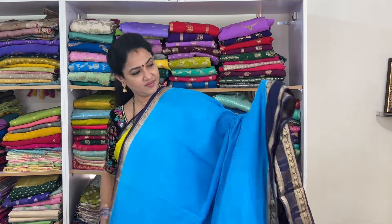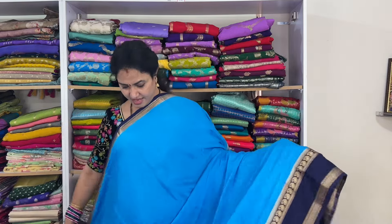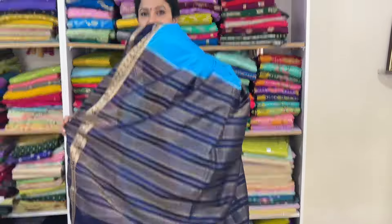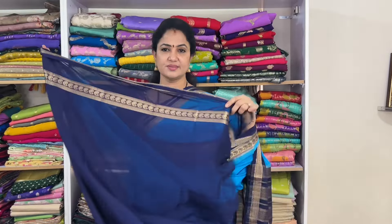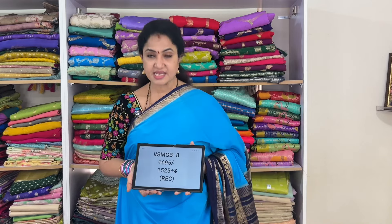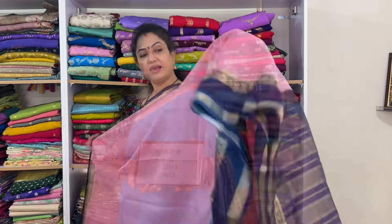One more saree with rin blue and navy blue. The blouse shown. Code: vsmgb8, price 1525 plus shipping.